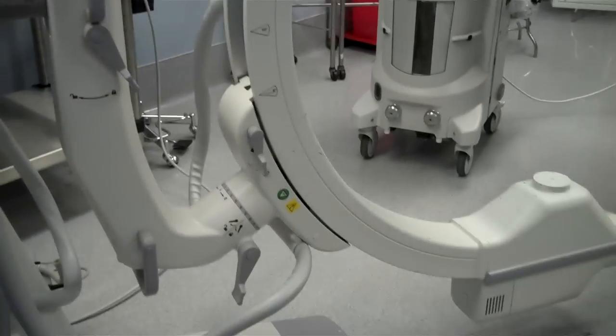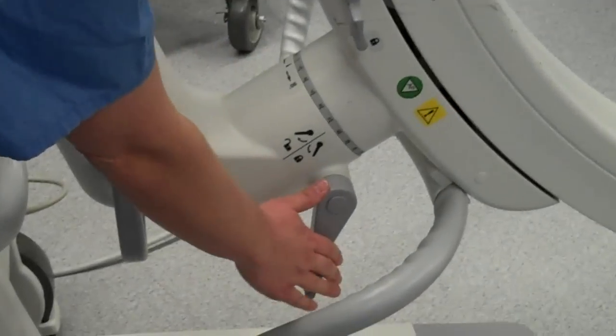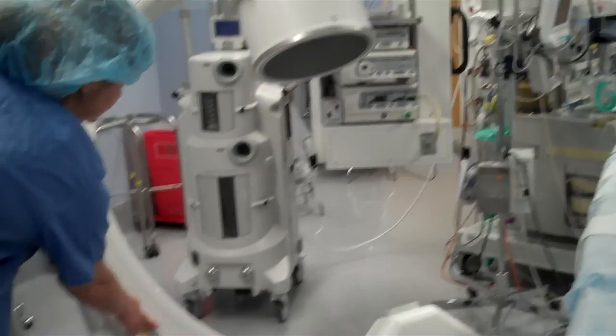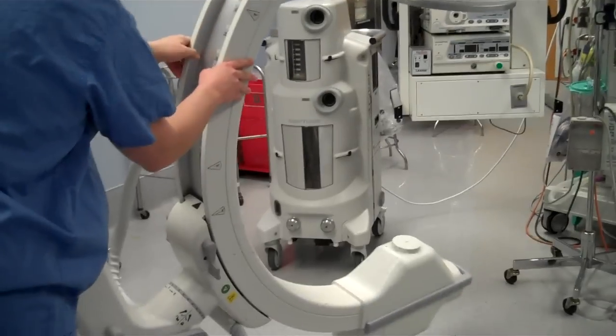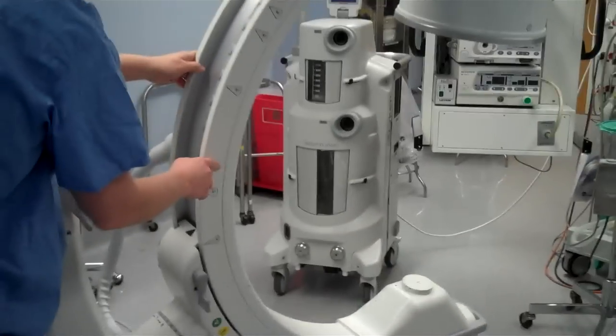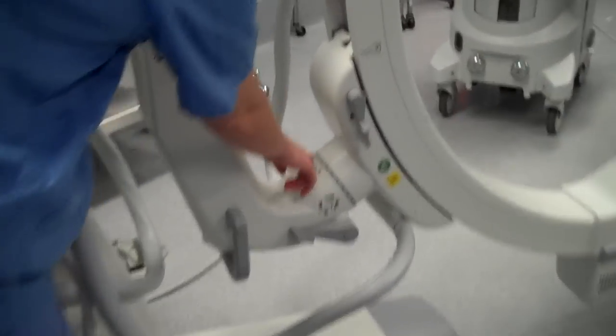The last lock is the one that we use the least frequently. It's called the orbital lock, and the release for that is right here. It moves the C-arm in an orbital fashion. To zero it out, I'm looking right here.